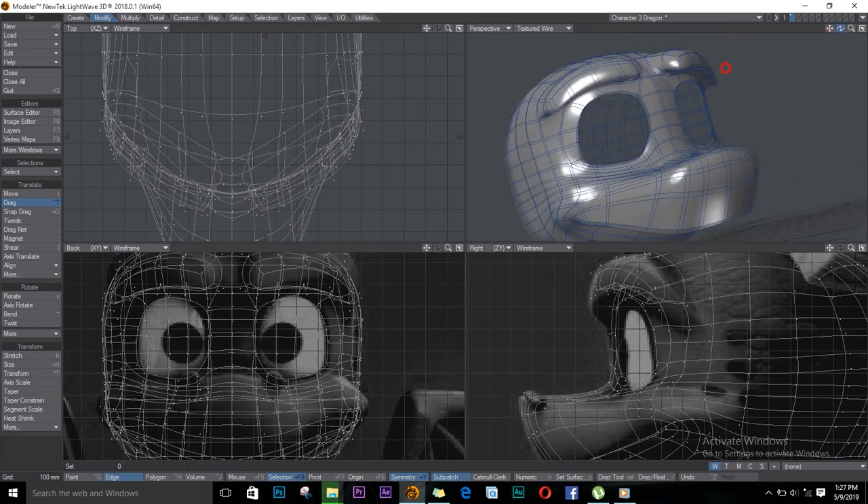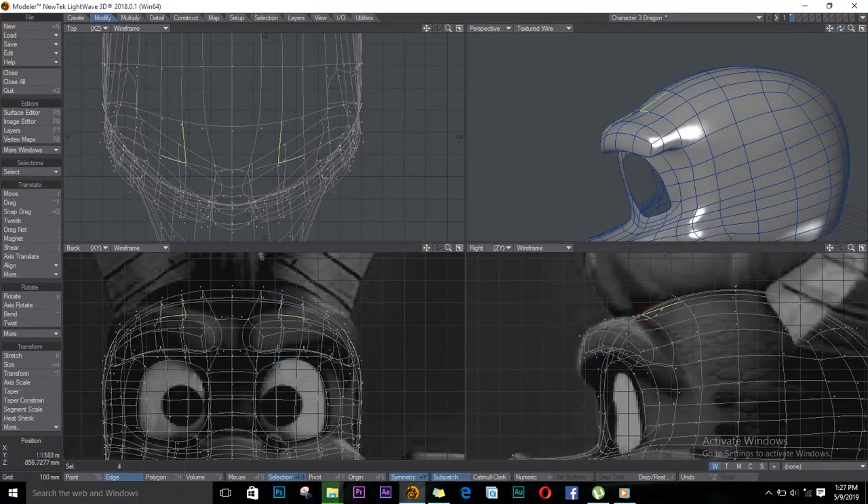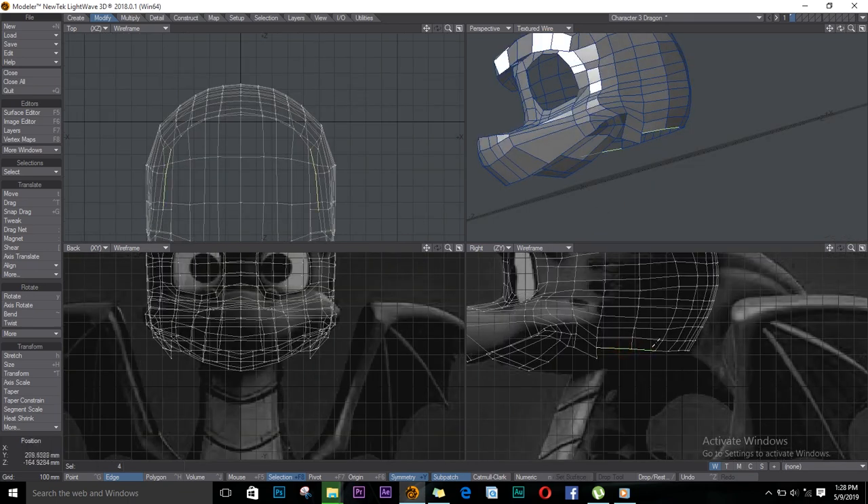I think that looks better. I'll select these and just drag them in. Now I think that's good. Let's go to the bottom, select these edges here, extrude and move — T to move. I'll change my selection mode to mouse and just shrink them in. I'll weld those two and bring out my edges in front — let's extrude some more.